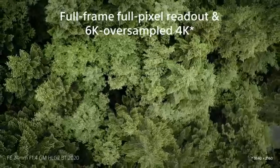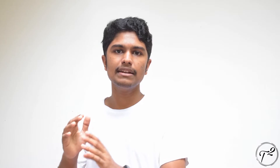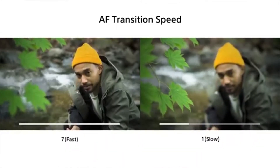This camera can perform 4K at 60 frames per second. For professional photography, you can use picture profiles. You can control the focus transition speed from one object to another, allowing you to control the speed of the camera focus.